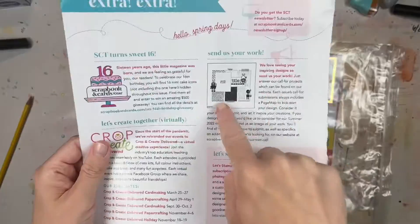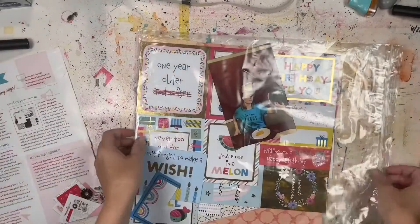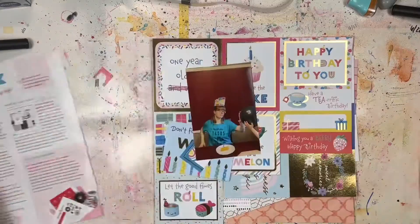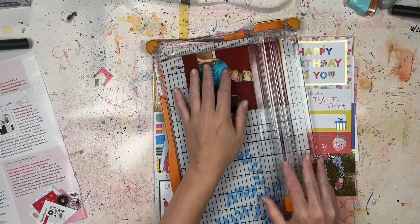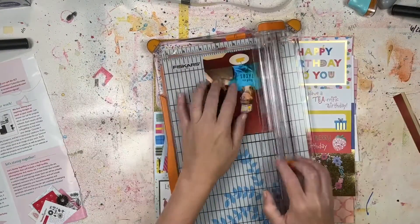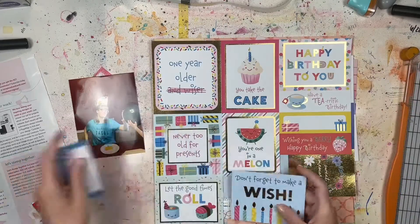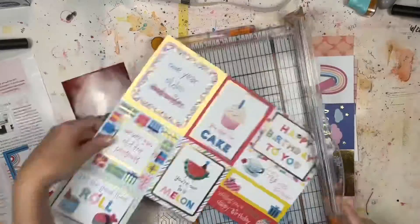Hey everyone, it's Lori from Cook Scrap Craft, and I'm doing another process video from my Scrapbook and Cards Today inspiration series. I have no idea what part of the series this is, but I will put it in the Scrapbook and Cards Today inspiration playlist so you can see everything I've created based on suggestions, sketches, and ideas from the magazine.